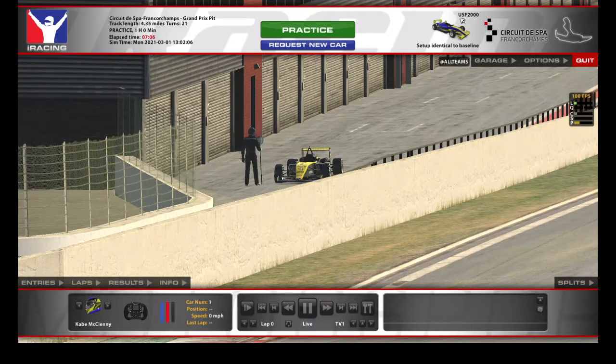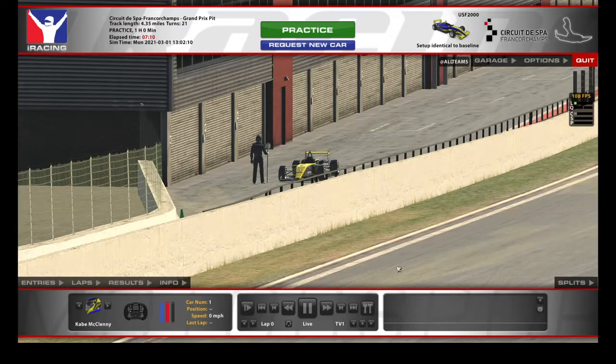What's going on everybody? I just got the USF 2000 and I'm running at Spa with the official practices. Just going to give first impressions of it — let's see how it is.